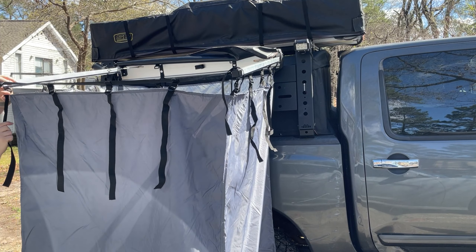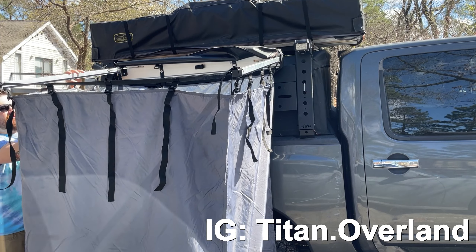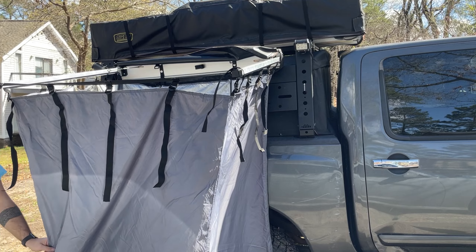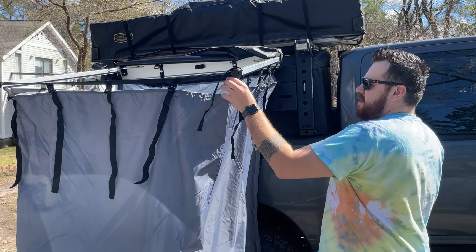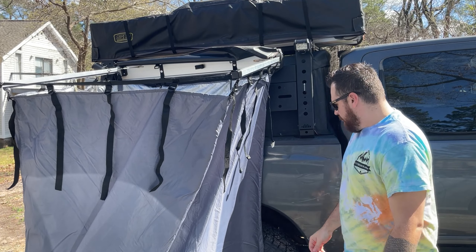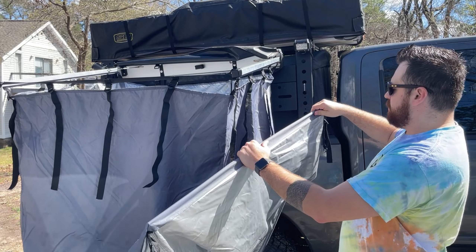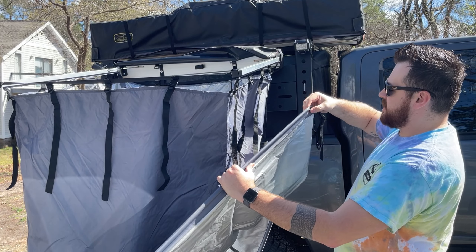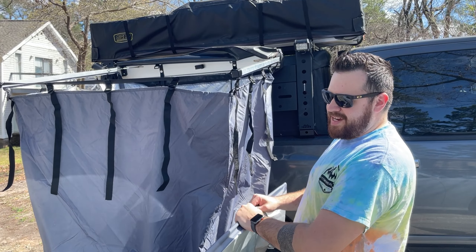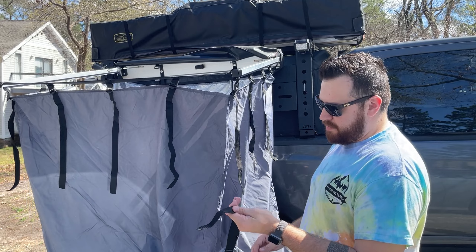This thing has come in handy big time. Last summer we had a really big trip — used it for showers, used it for changing, used it for bathroom coverage up there. Now at the bottom, there are rigid poles built into the actual fabric here and they're stitched in — that's to kind of help give the bottom a rigid frame. It feels like a metal bar, and that's what helps give it the stability at the bottom too.